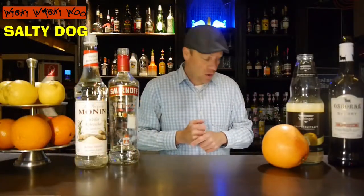Hello, welcome back to my cocktail blog. This is a hot dog and this is a salty dog. Today I will show you how to make the salty dog cocktail. Now let's start with our salty dog cocktail.